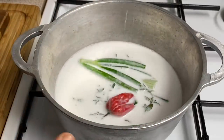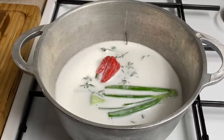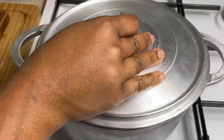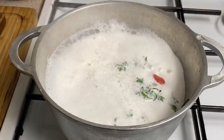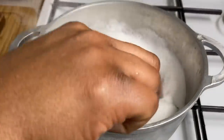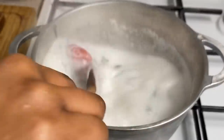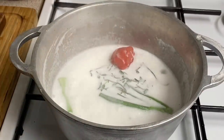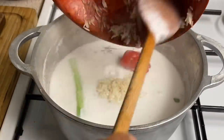I'm just going to allow that to boil for about 10 minutes and then we're going to come back to add our rice. As you can see, my coconut milk has been boiling for the past 10 minutes, and this is where I like to go in with my washed rice. I'm cooking a cup and a half of rice.